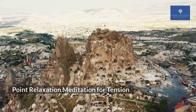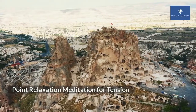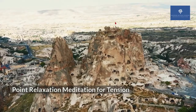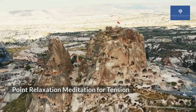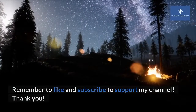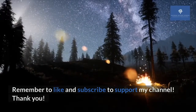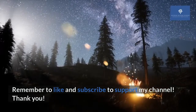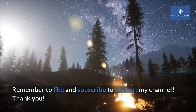Now, I'd like you to give another score from a scale of 1 to 10. Has anything shifted for you? If there is any difference, I would like you to share in the comments section below. What is the area that you focused on? What was the before and after tension level? Remember to like and subscribe, and I'll see you in my next video. Thank you.